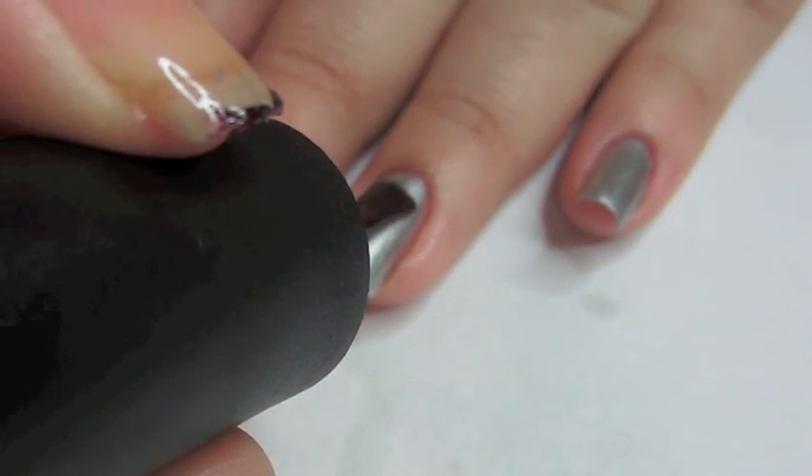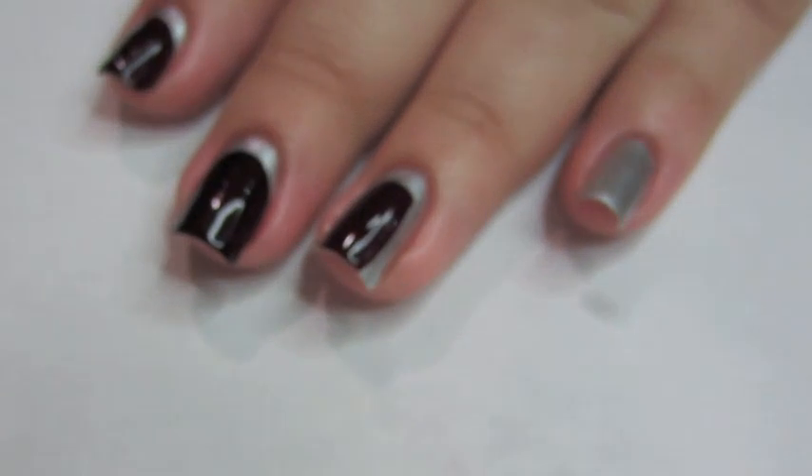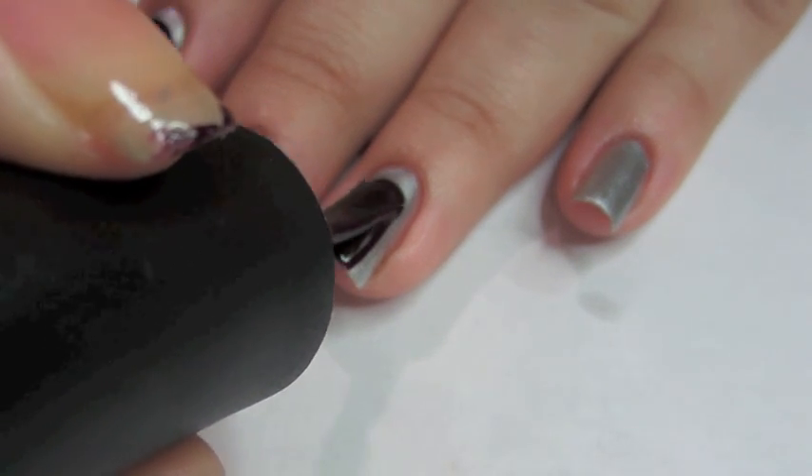Again, start off with the middle — you're going to go to the middle above your cuticle. That's always the easiest. And then from there, match up the line to the line you already made where you're making the C shape or the half circle shape.